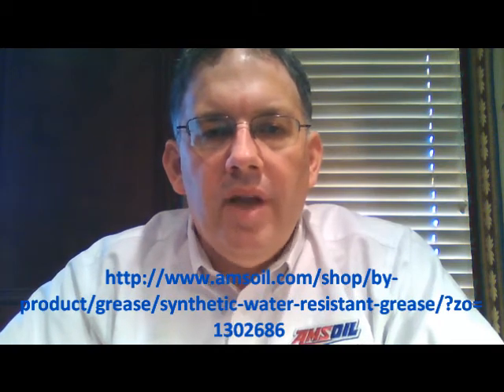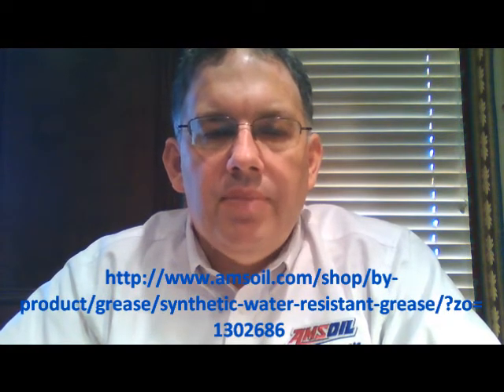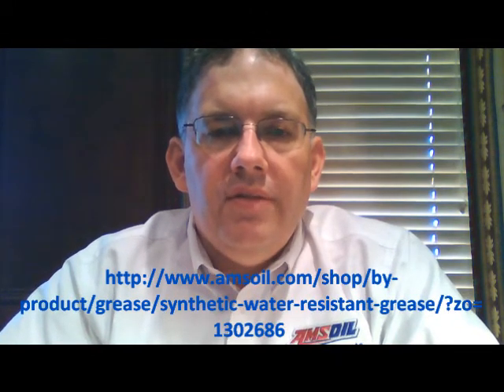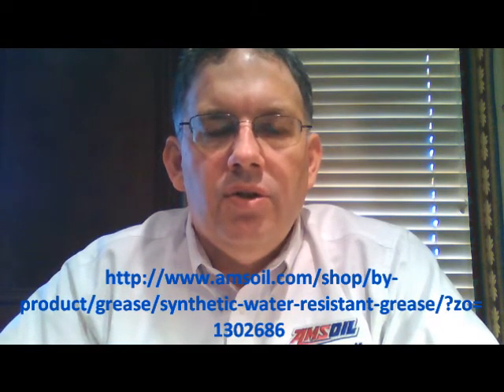If you're going to purchase $100 or more of AMSOIL products in a year, I highly encourage you to consider becoming a preferred customer. That's going to allow you to buy products at the wholesale price, including on that very first order, saving you about 20% or even a little bit more on some products. AMSOIL will ship these products right to your door.